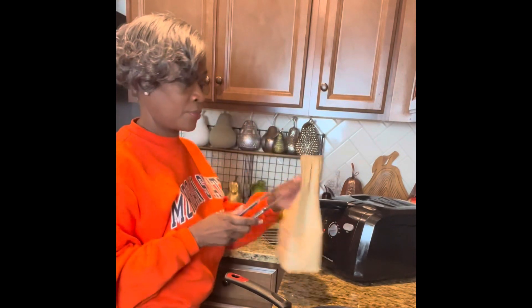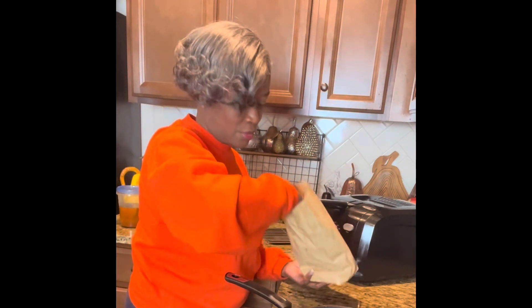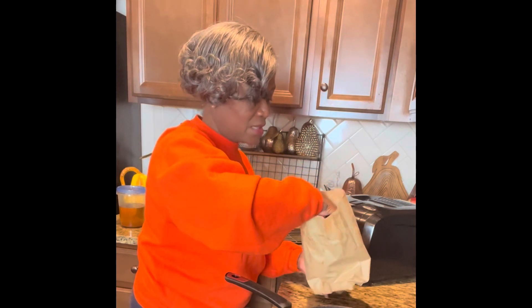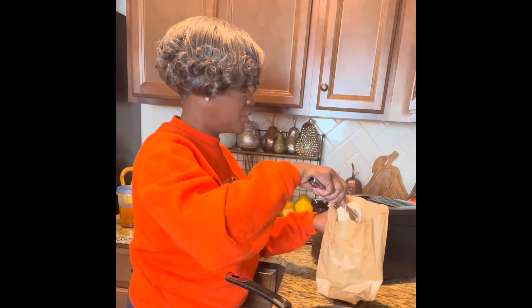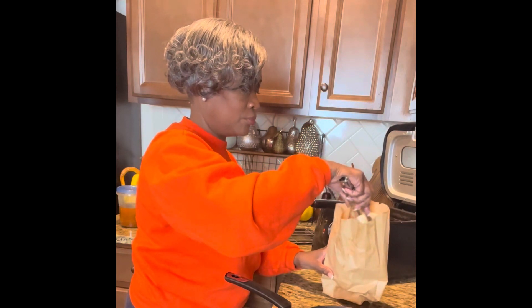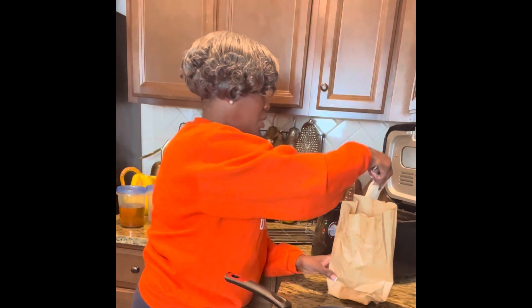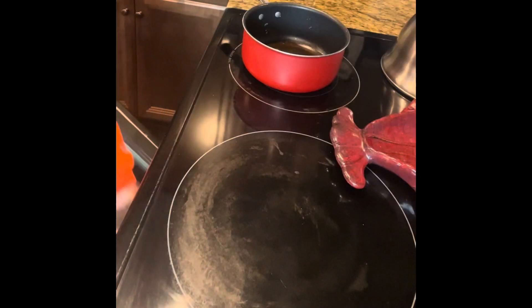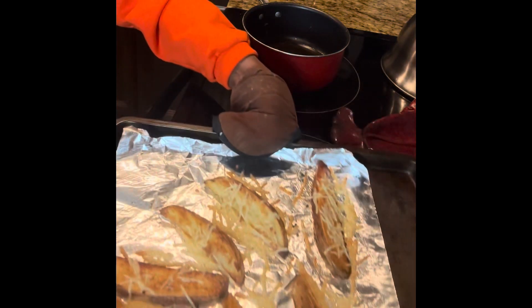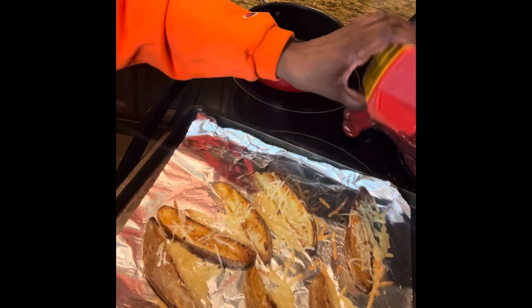Now that our Parmesan wedges have about 10 minutes left, I'm going to prepare our cod, which has been sitting in the seasoning. I'm going to dredge that off, open up our fryer, shake off the excess breading from the cod, and it's at 350 degrees. I'm just going to place it in there and it's going to cook for about 10 minutes. The Parmesan fries look like they're ready, and I'm going to sprinkle some Old Bay on everything.